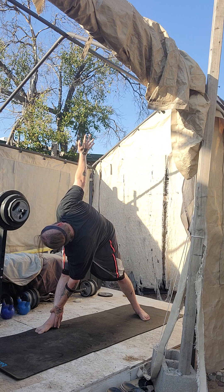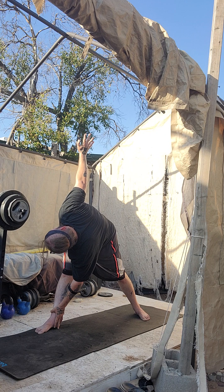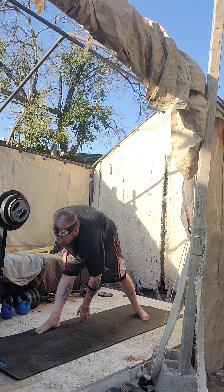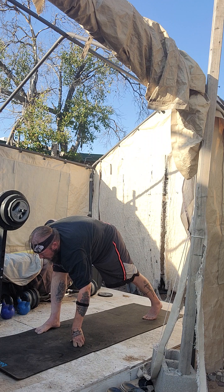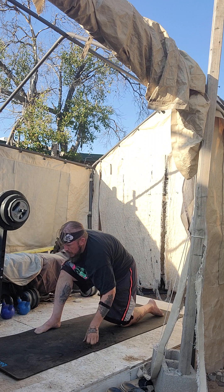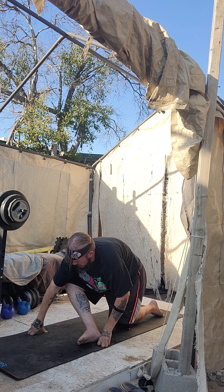Deep breath. Feel all the air out. Deep breath. Count it back — five, four, three, two, one. Runner's lunge. Lower that back knee. Walk in. Left foot across.